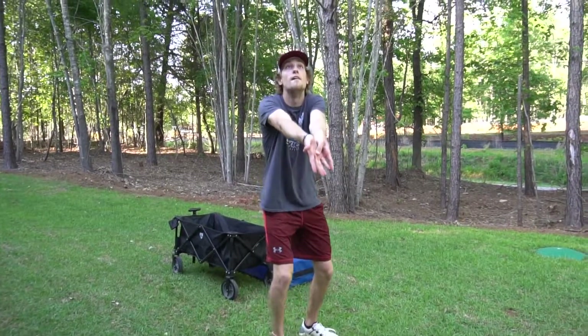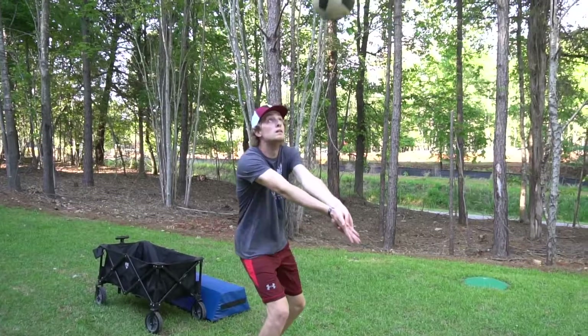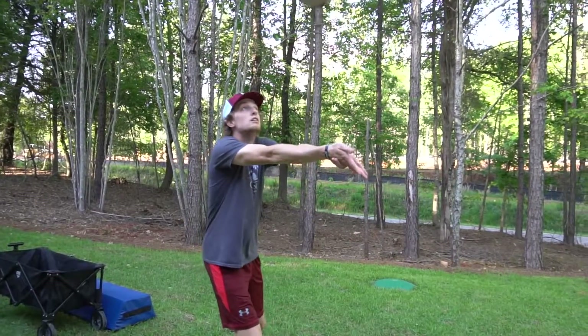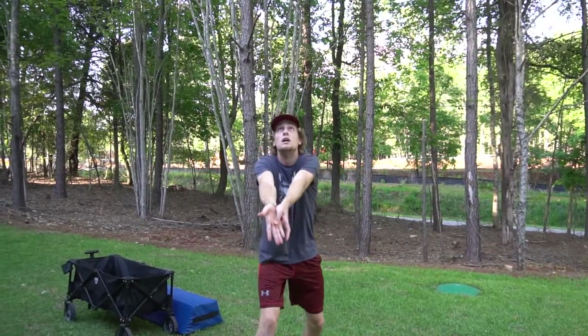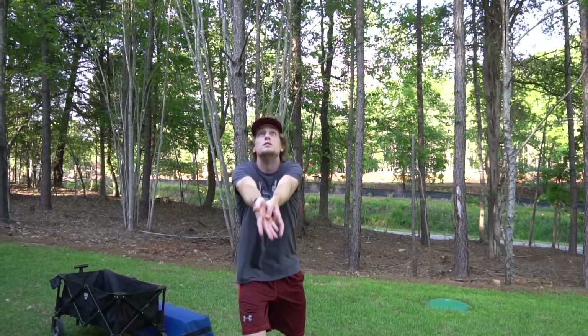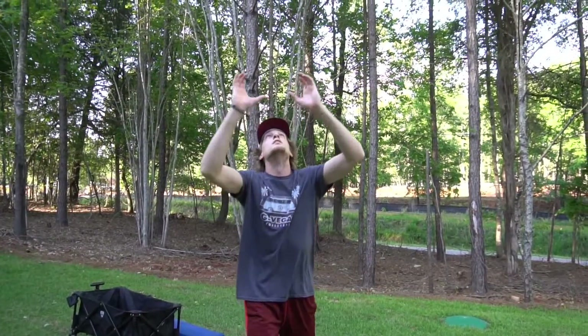One way to really improve your game by yourself when you have no partner is working on your ball control — bumping the ball to yourself repetitively, 25 times, 50 times, 100 times, whichever really helps you get that repetition down. Make sure you are moving your feet, getting to the ball, and have a nice controlled bump pass to yourself. Do not arm swing — use your legs.